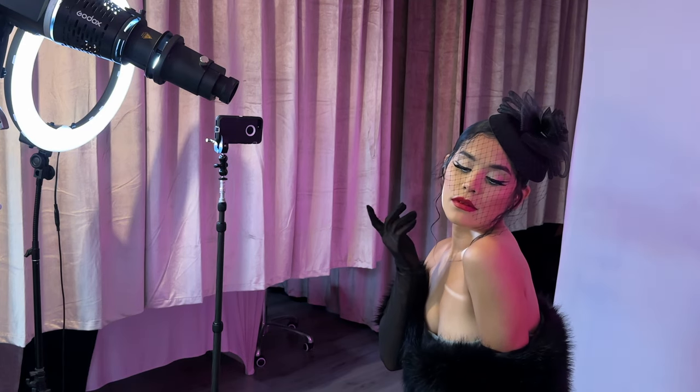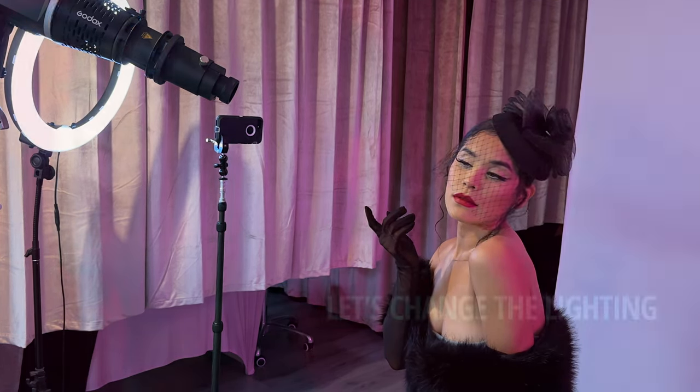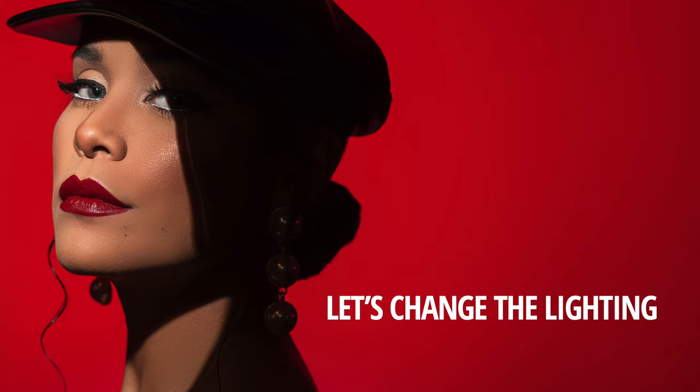Paola came with some amazing outfits and I just wanted to make sure that we captured a whole bunch of different looks, which is why we split this video up into about three or four parts.